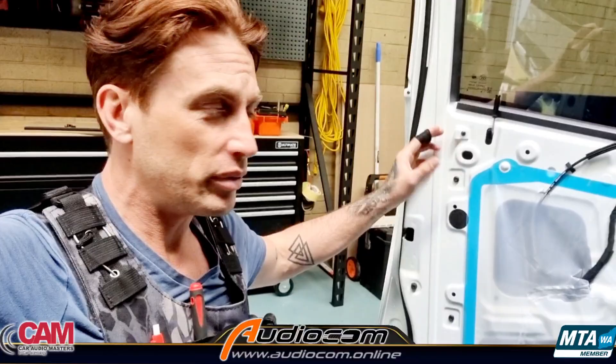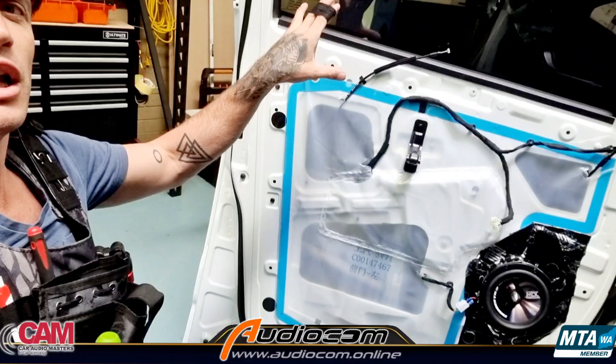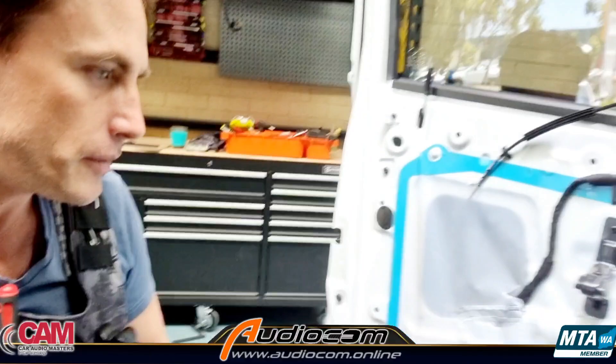We've removed the door trim, which on the LDV is pretty straightforward. You've got a fastener up here, a fastener in the door handle, a fastener up top — these are all Phillips head fasteners — and one down the bottom. The door trim then simply clips off in an outward direction. You need to unclip the handle drive mechanism and the window switch, then you can remove the door trim and put it somewhere safe.